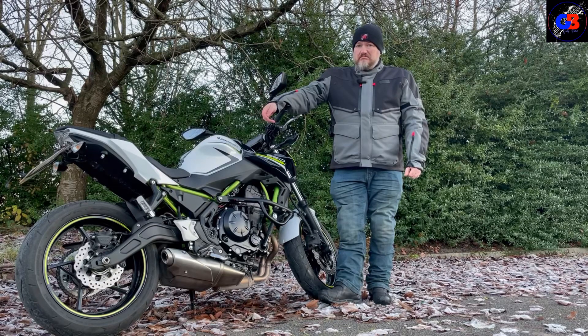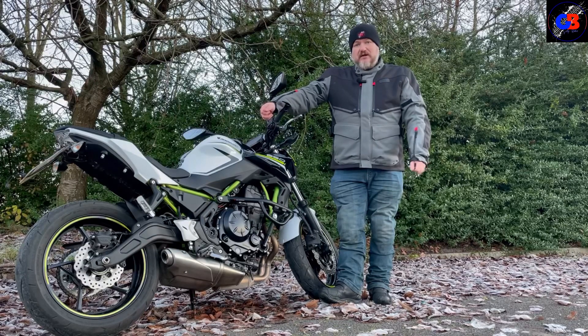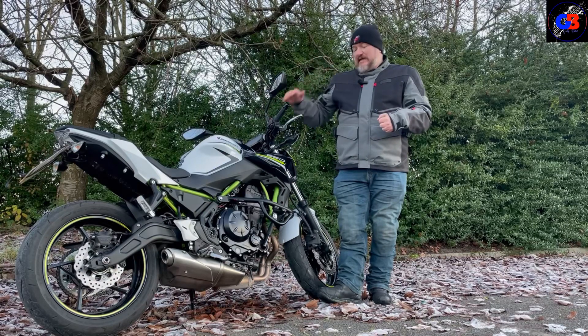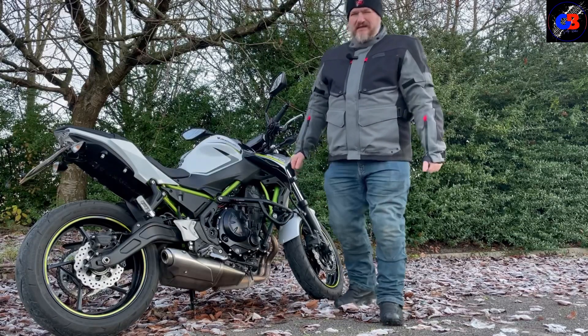It looks nice — let's see if it rides nice. And if you're new to the channel, don't forget to hit that subscribe button and leave a comment. I do like it, but do you know what I really like? The heated grips. So I'm going to throw my gloves on, get riding, and warm my hands up because it's bloody freezing. Let's go!